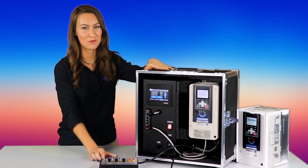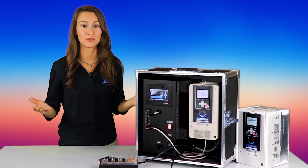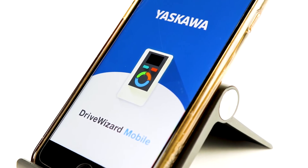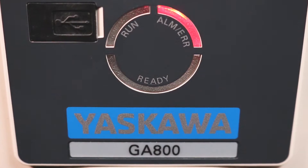This drive replaces the A1000 drive. It's smaller, more customizable, and features Bluetooth connectivity through the DriveWizard mobile app. It also has an all-new LED status ring that easily communicates the drive's operating status.